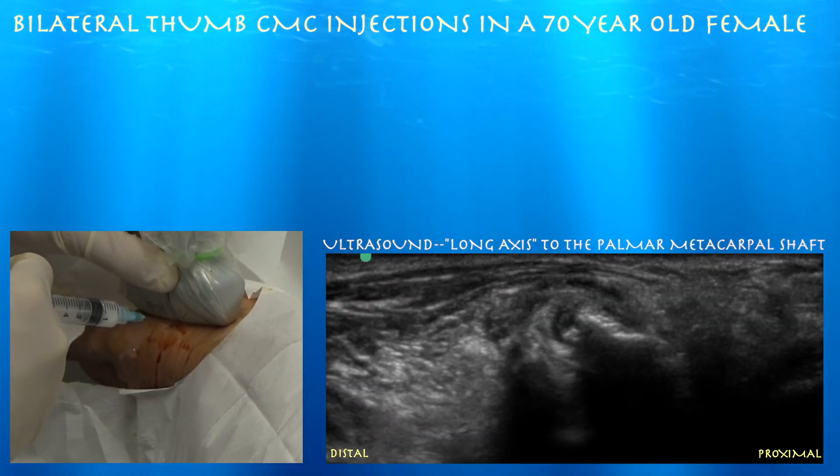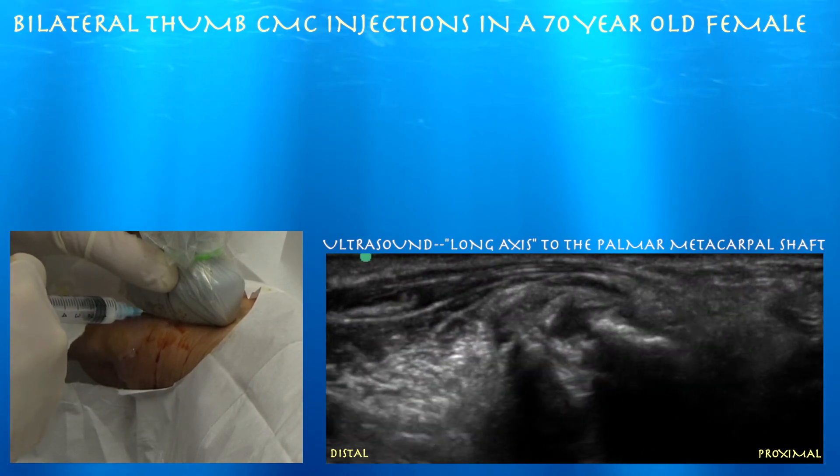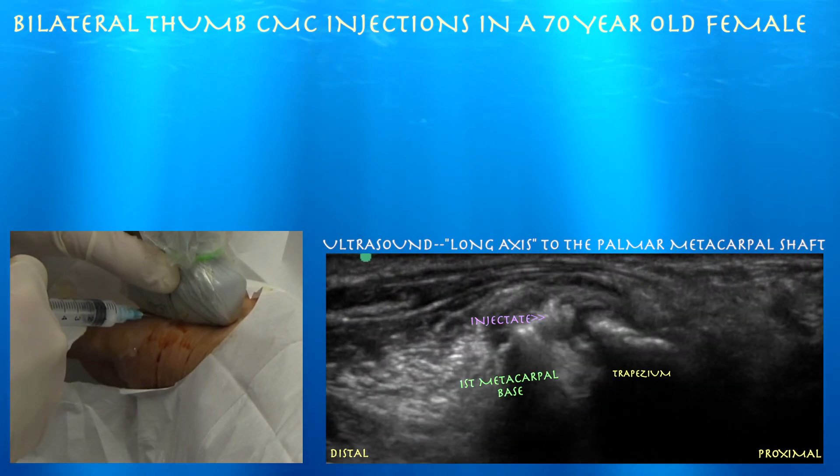Here's some of the injectate going within the joint — you can see how it's distending the capsule and spreading on both sides of the joint.